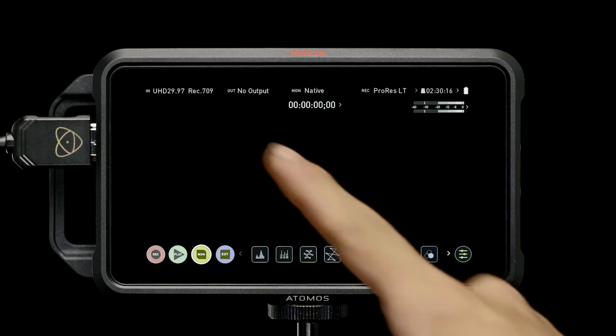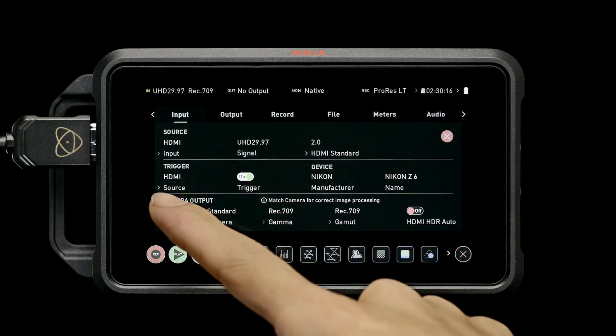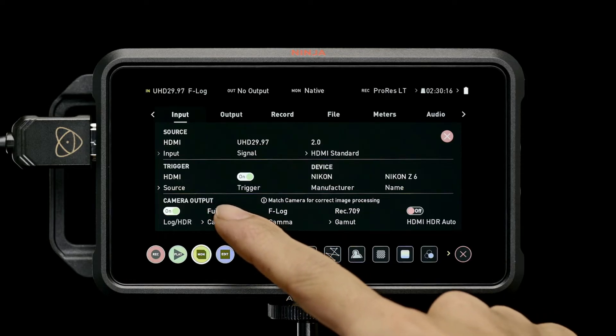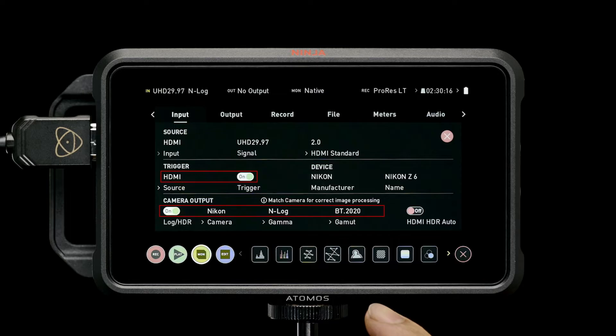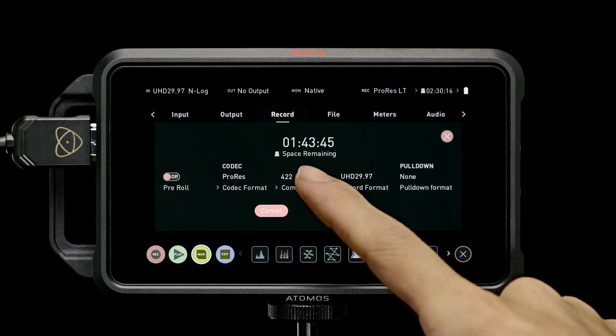Tap the Ninja V's input indicator. Set Trigger to HDMI and Camera Output to N-Log. Tap Record and set Codec to ProRes HQ.